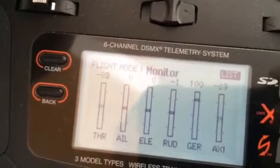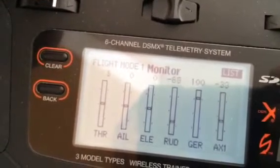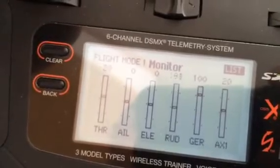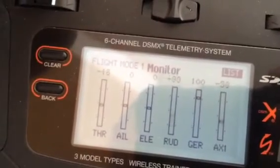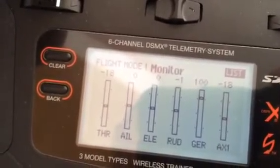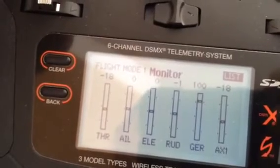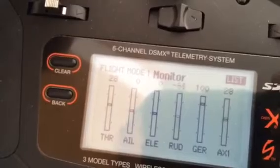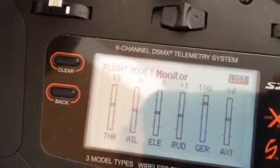So if I bring the throttles up, you can see it reduces it to that side. Now that's selectable just by how much you put in, in percent wise. Right now I got it set at 50%. Depending on where you're at on the throttles, you might want to reduce it even more.